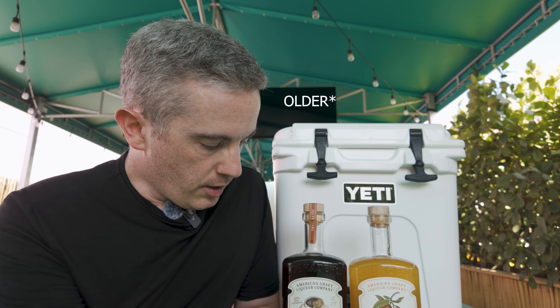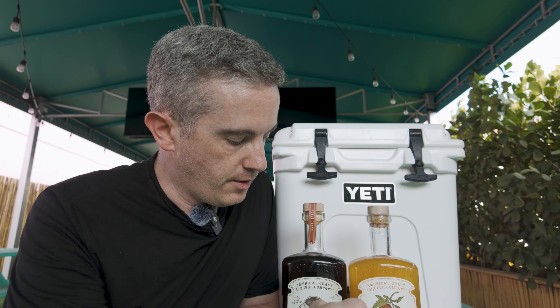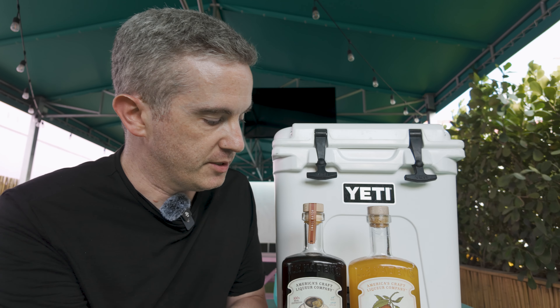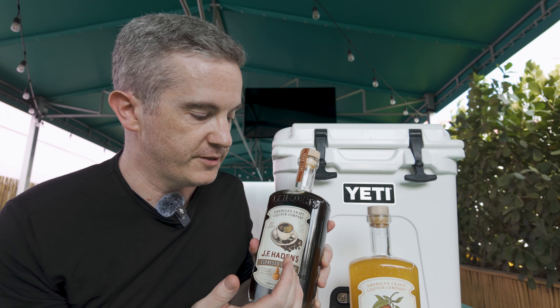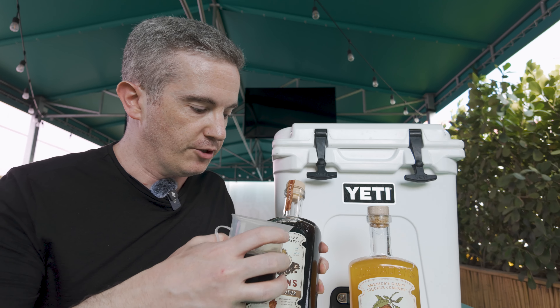We did get some pushback from our designer who said this newer material isn't as premium as the white felt paper label and doesn't represent the premium nature of our brand. My response to that was basically to show him — proof is in the pudding. Look at how it's peeling up.